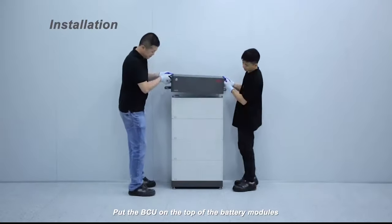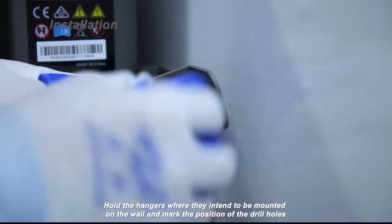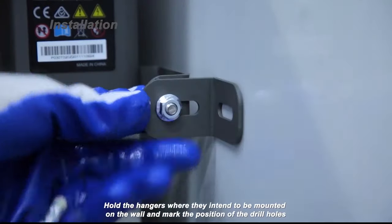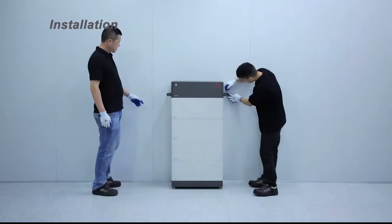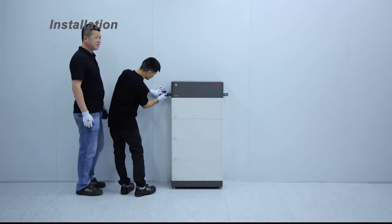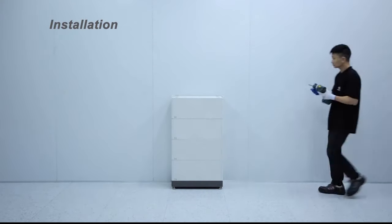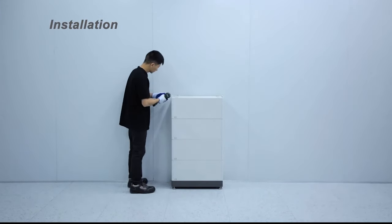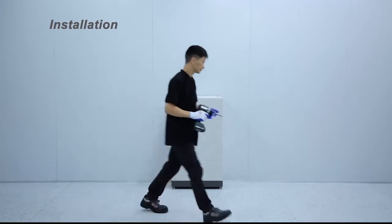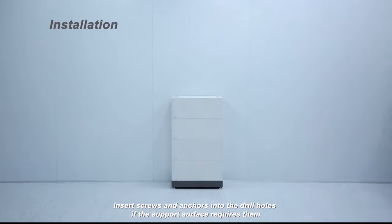Put the BCU on the top of the battery modules. Hold the hangers where they intend to be mounted on the wall and mark the position of the drill holes. Take the BCU from the battery system and drill the marked holes. Insert screws and anchors into the drill holes if the support system requires them.